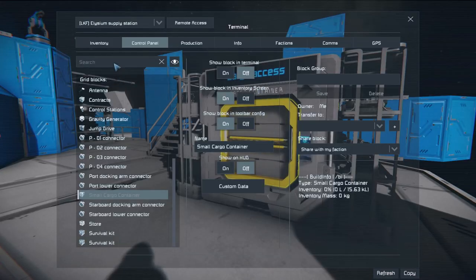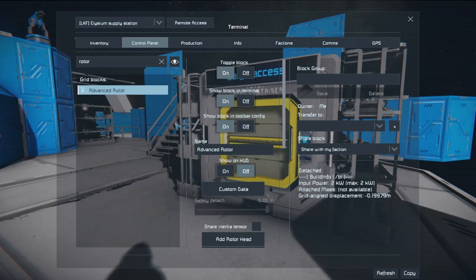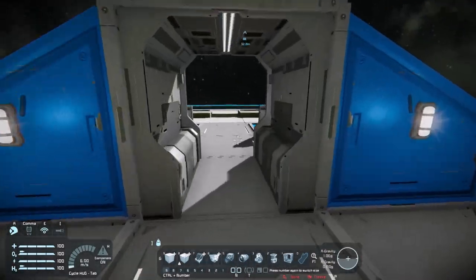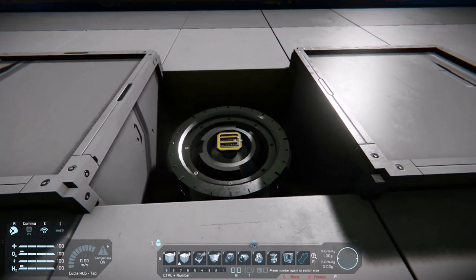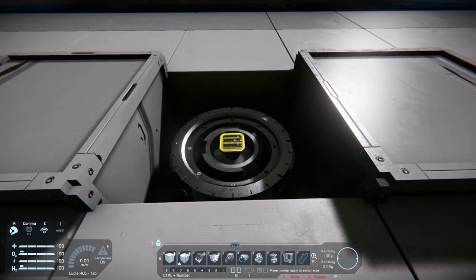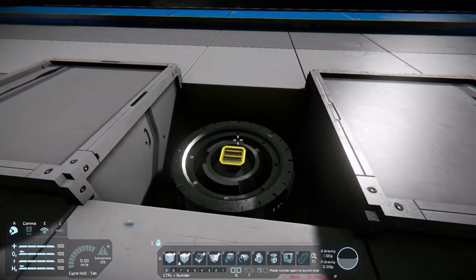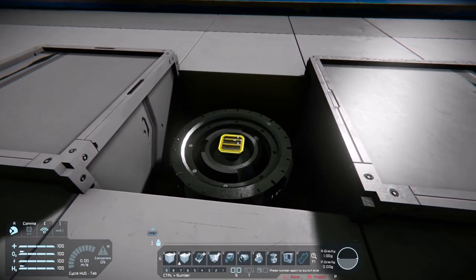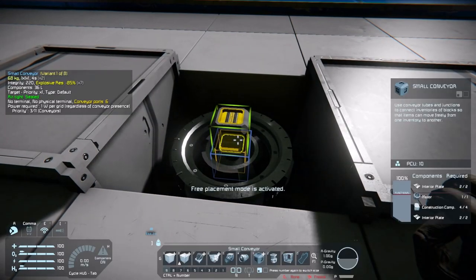Then head into the control panel of the grid that the rotor is attached to. Find the rotor, click on it, and then click 'Add Small Head.' This will add a small grid rotor head, and from here you can build the turret. You can do pretty much whatever you like, provided it has a conveyor connection.